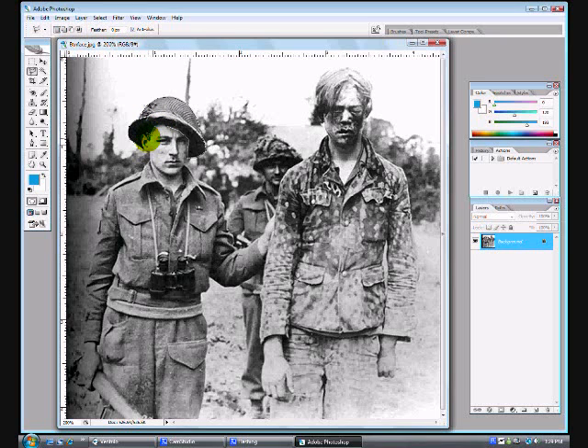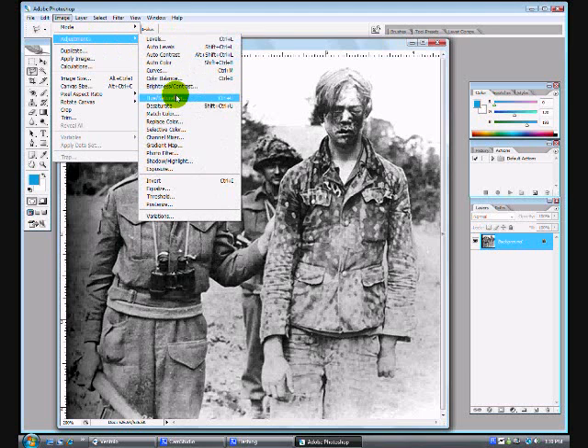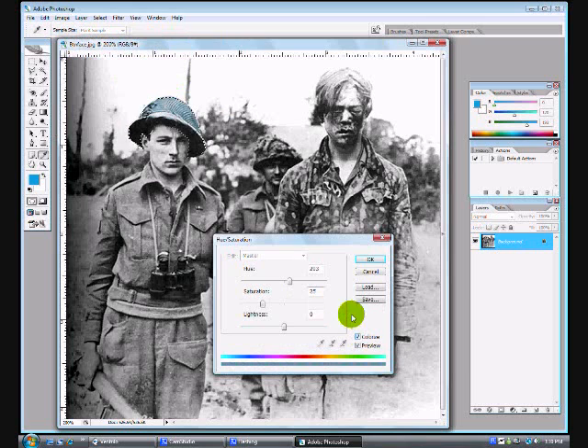I'm just about done right now. After that, you'll want to go to Image, Adjustments, and then Hue and Saturation. You'll want to click Colorize — make sure that's checkmarked. If you don't want to go through all that, you can just hit Control-U and that will bring up the Hue and Saturation menu.